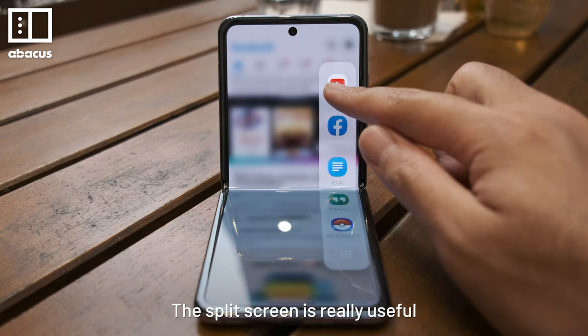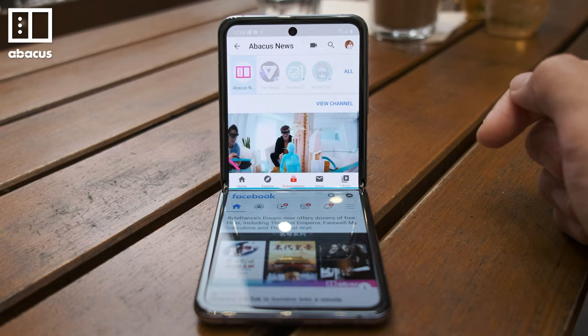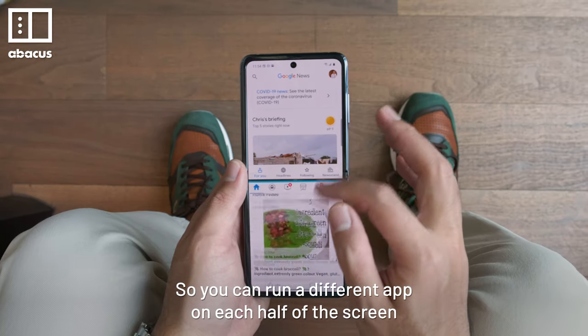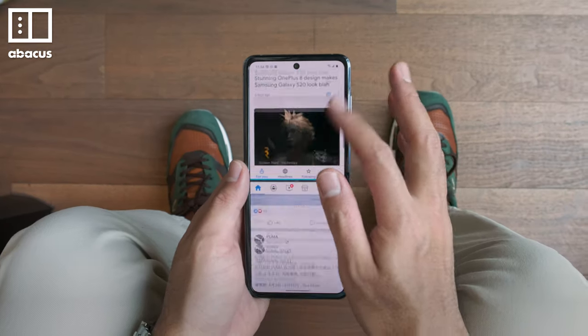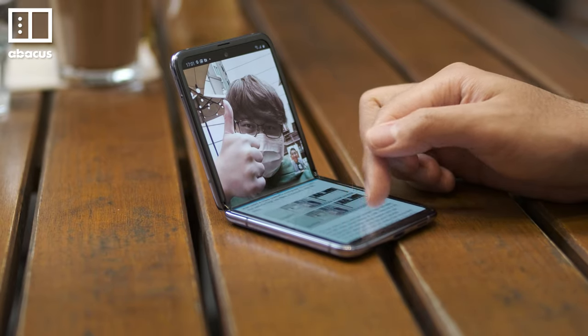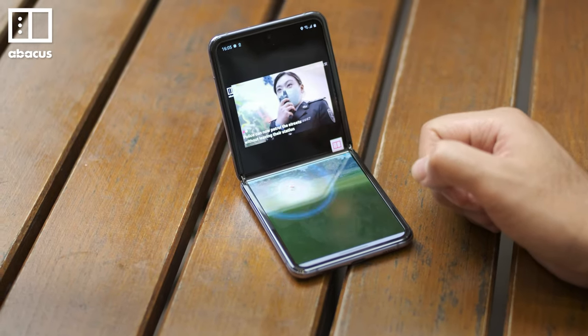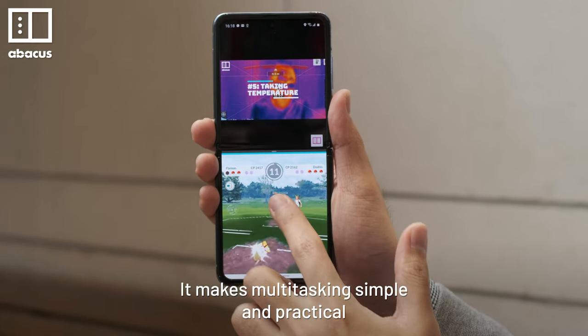The split screen is really useful. It splits the screen in half along the fold, so you can run a different app on each half of the screen. I can do video calls on top and Google Docs on the bottom, or YouTube above and Pokemon Go below. It makes multitasking simple and practical.